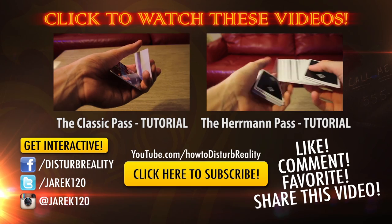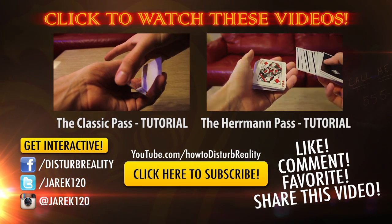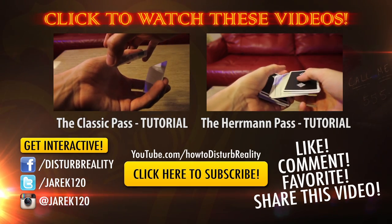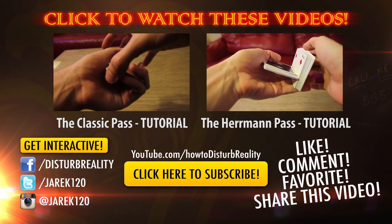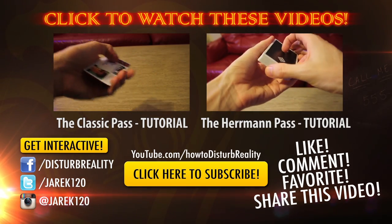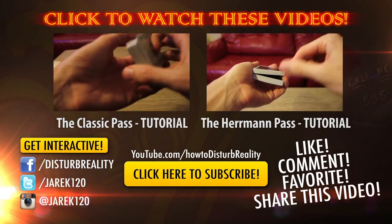These hands are lifting it up, my thumb is over it, these fingers come to the corner, pop that up, square it up. These fingers are curling underneath, allowing the bottom to come to the top. There's a break above the card.